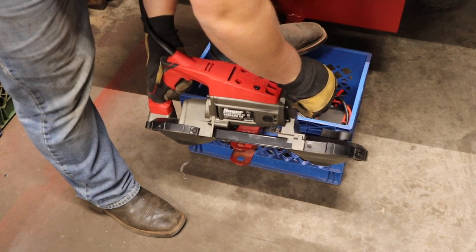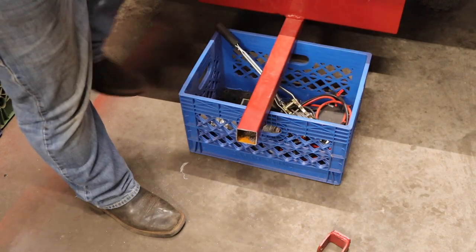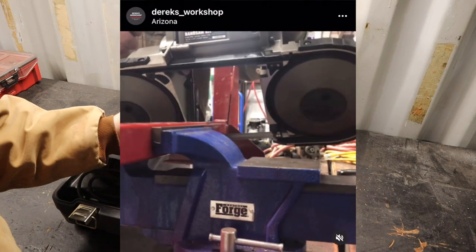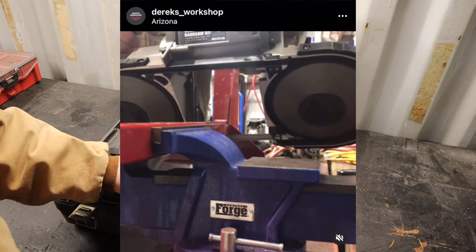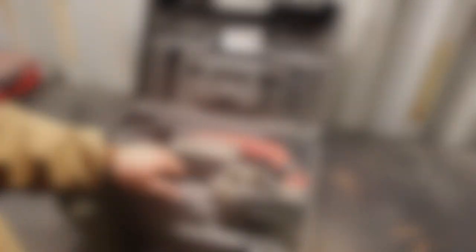This portable bandsaw has been great and I'm really happy with it. I don't have any issues with it — it cuts really, really strong. The blades actually stand up pretty well to use and I think it's a pretty great tool. So if you need a portable bandsaw, this is definitely worth picking up.